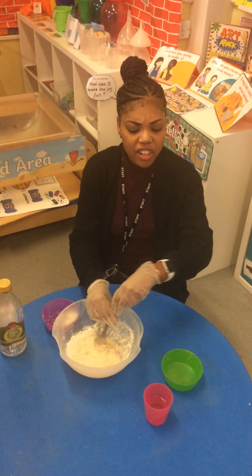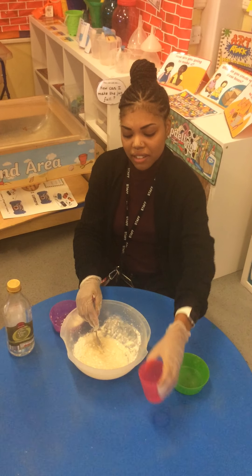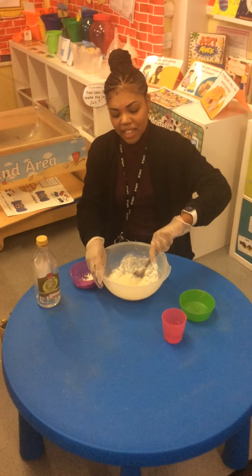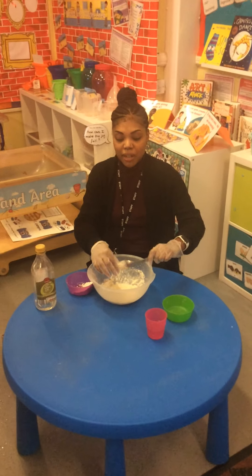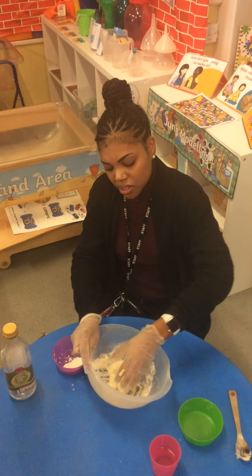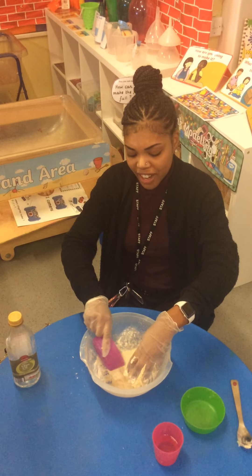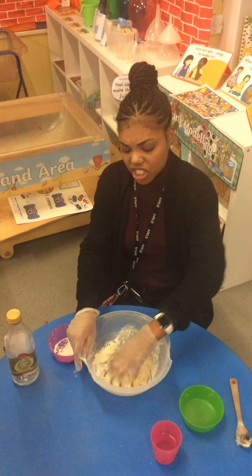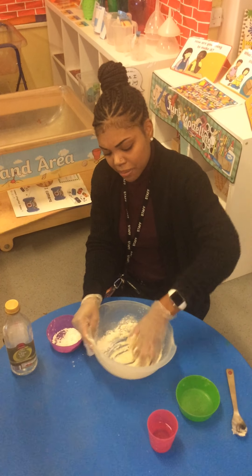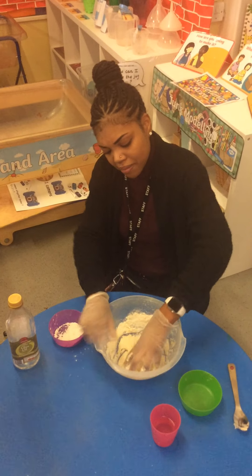But if it's too dry, you can also add more water. So keep mixing it, and then I am going to use my hands now, children, and I'm going to squeeze it together. I'll keep adding flour because it is a little bit squidgy, children, so I'll keep adding flour and keep squeezing it with my hands.